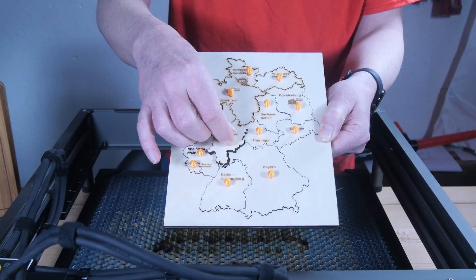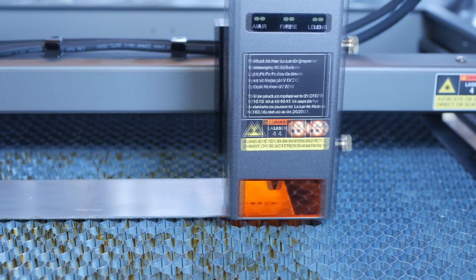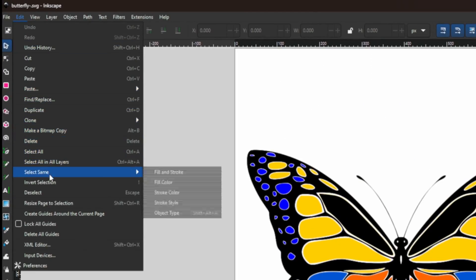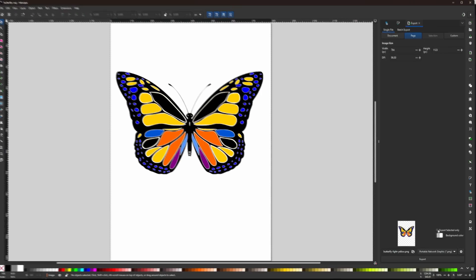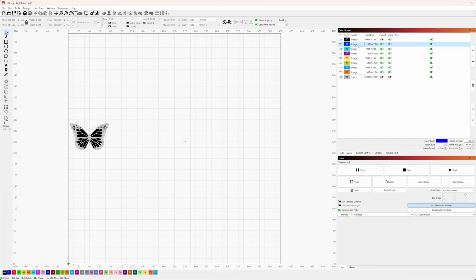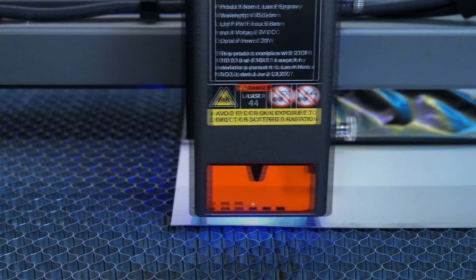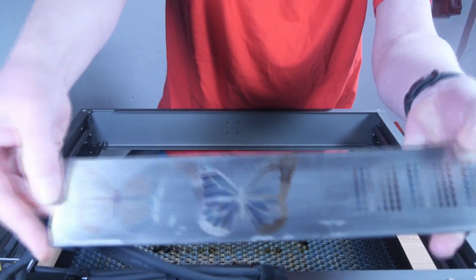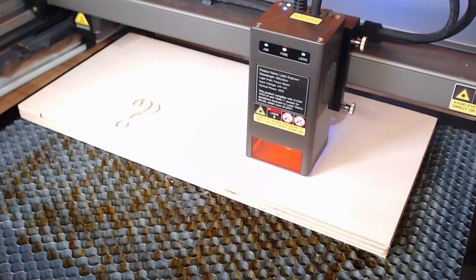The next challenge was engraving colorful images on stainless steel. I loaded a butterfly image into Inkscape, colored it, and separated each color into its own layer. I exported the layers separately as SVG and loaded them into Lightburn, each on a separate layer. I used the stainless steel material test as a reference to find parameters for each color. Unfortunately the result was not yet satisfying.